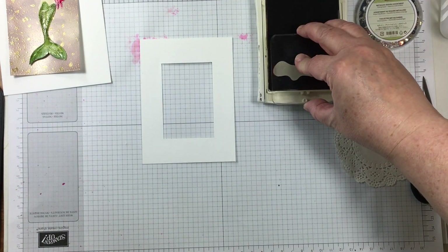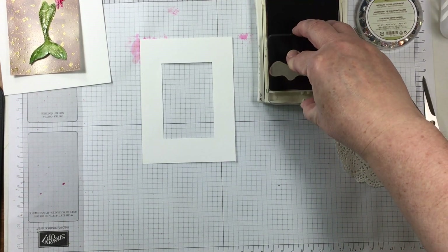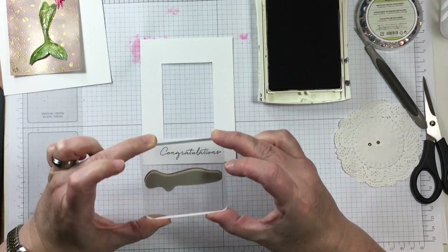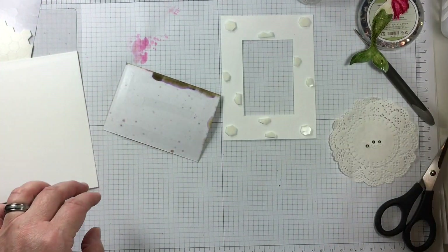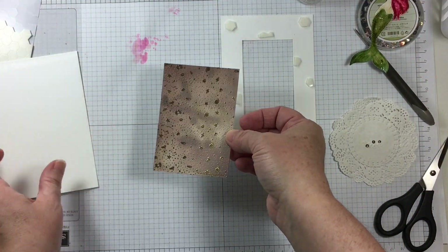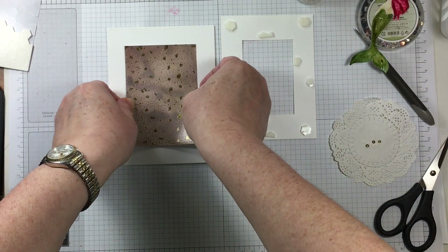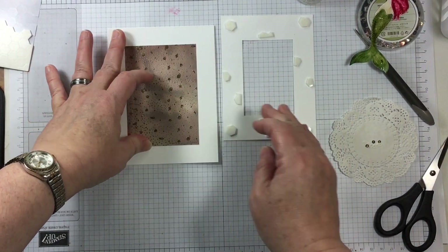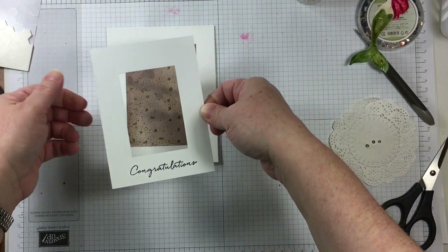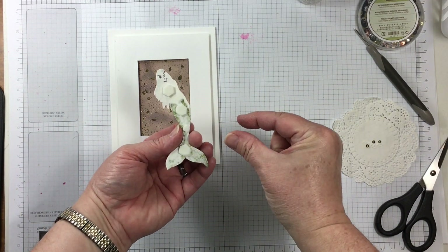Floral Phrases has a beautiful sentiment written in a nice cursive script that will fit the card area I'm working with — it says 'congratulations,' which fits perfectly for my team member. Here is a panel colored only in Crumb Cake ink, used on glossy paper with some rubbing alcohol to dilute it, and then I took the stamp from Magical Mermaid and did gold heat embossing.